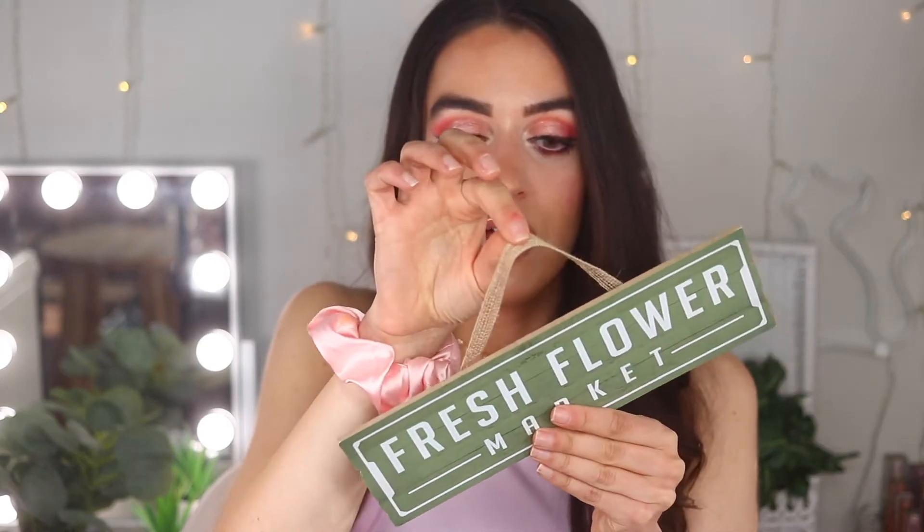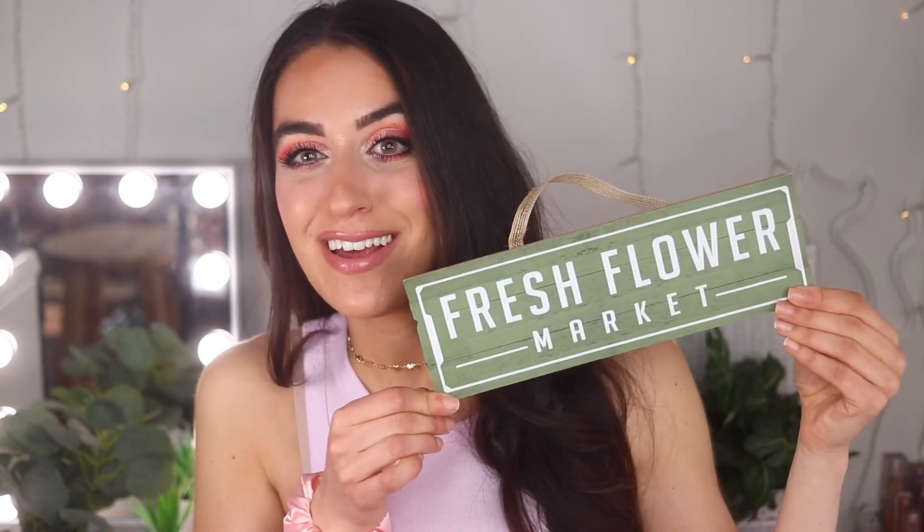This is another favorite find — this sign that says Fresh Flower Market. How absolutely precious is this? I think it's going to look so cute in a kitchen or by your garden. The only thing is the edges are coming up a little bit since it's basically a sticker. But it's a dollar and it's super cute — it has this little burlap ribbon. It reminded me of something you'd find at Joann's or Hobby Lobby. I'm obsessed. I also saw one that said 'Weed It and Reap' but I liked this one better.